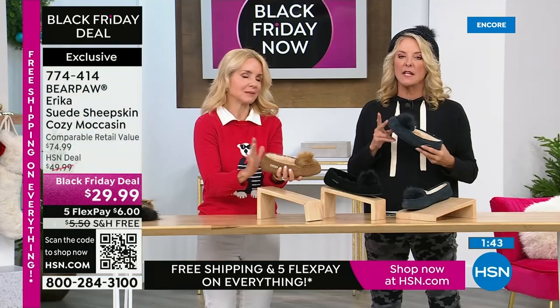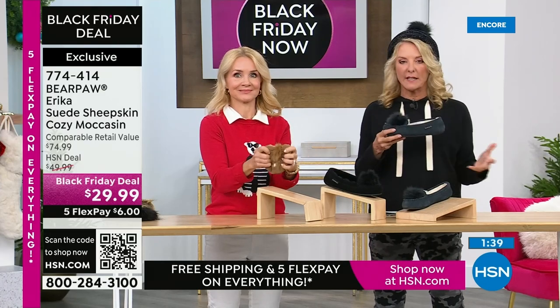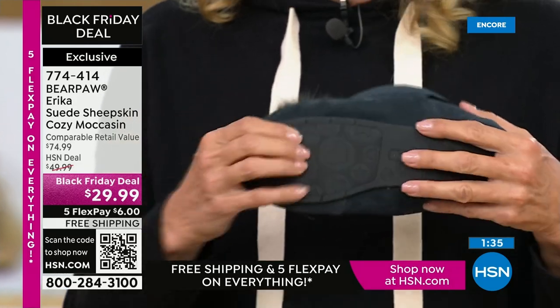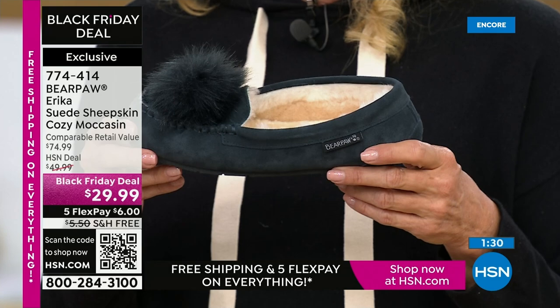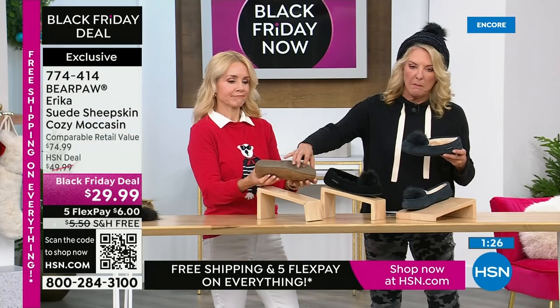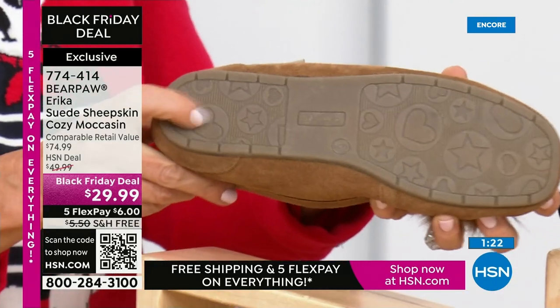It's designed to be a slipper, but if you're going to walk the dog or go out to get the mail, you can do all that — there's even a serious tread on the bottom. They didn't just make it cardboard — it would be a true half-slipper then. It's a real bottom, a real sole — probably a TPR thermoplastic rubber outsole.